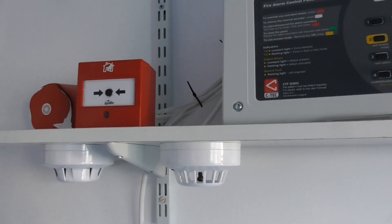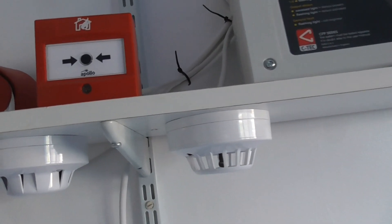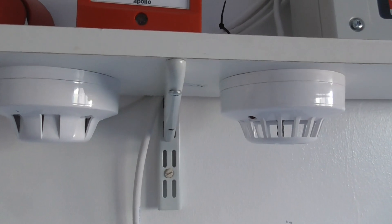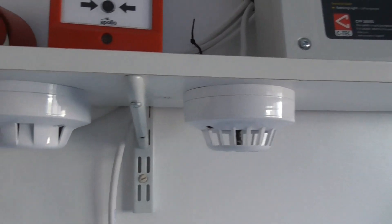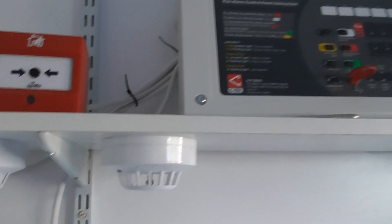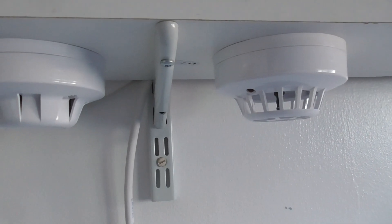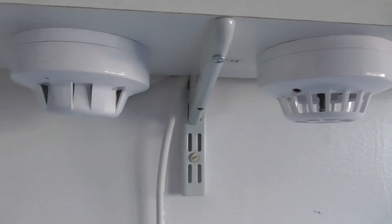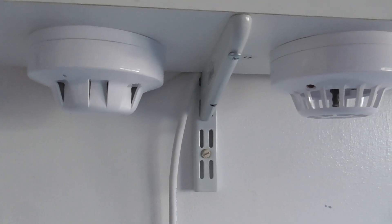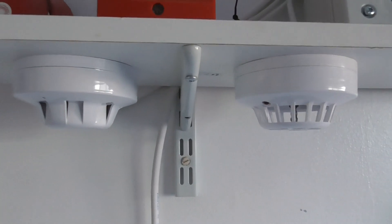In this video we're going to be testing the AlarmSense manual call point. As I mentioned in the sneak peek, this system is just a project and won't be around forever, so apologies for not using fireproof cable as you can see at the back of the panel. This is just a temporary system and I may change it at some point.